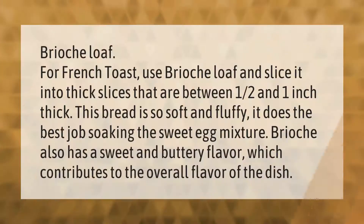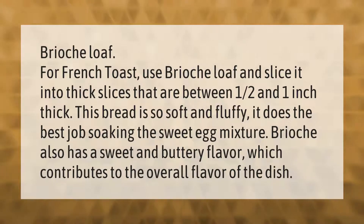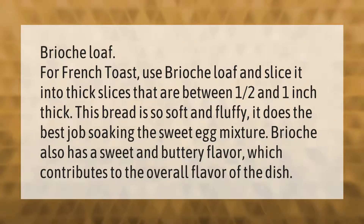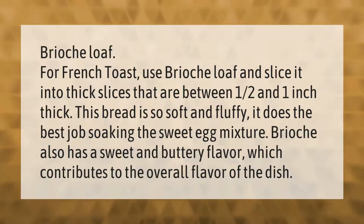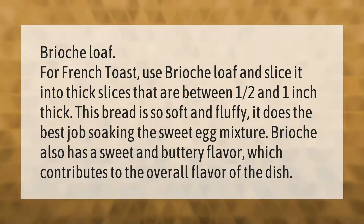Use brioche loaf for French toast and slice it into thick slices that are between one-half and one inch thick. This bread is so soft and fluffy it does the best job soaking the sweet egg mixture. Brioche also has a sweet and buttery flavor which contributes to the overall flavor of the dish.